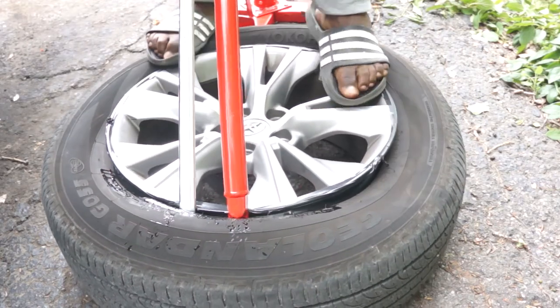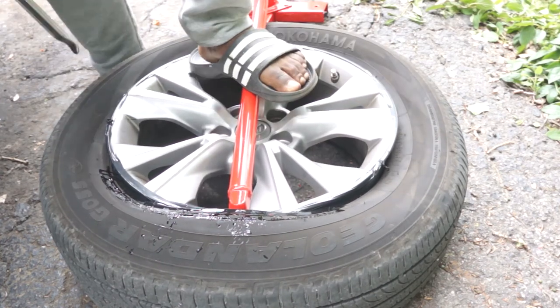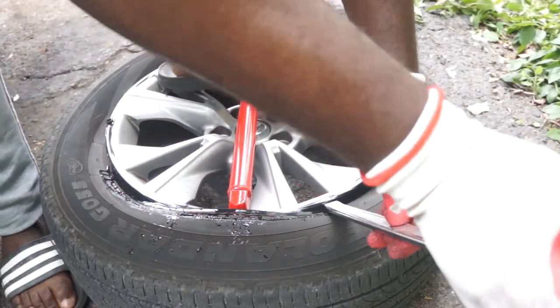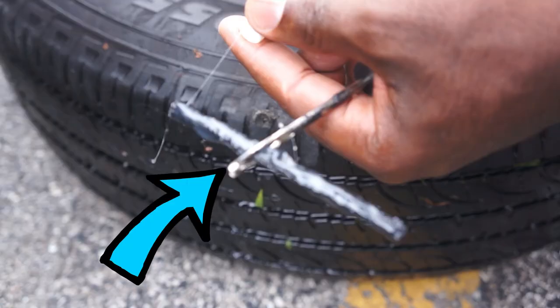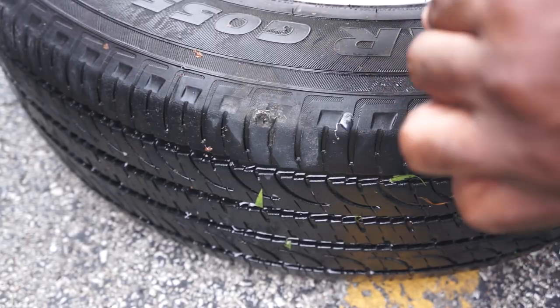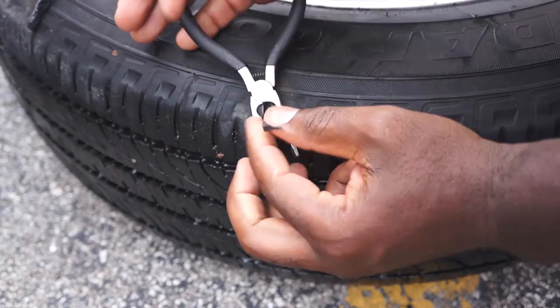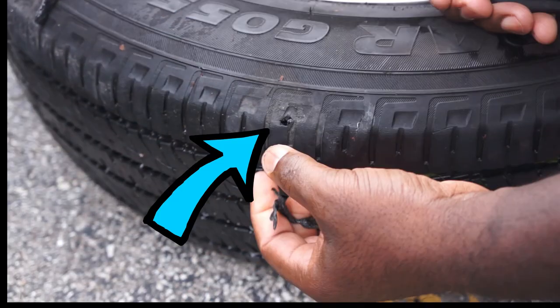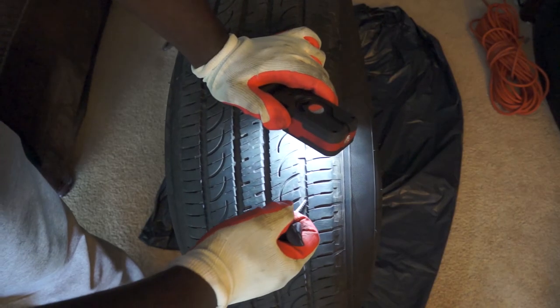Before I show you how to permanently repair a hole in a tire without the need for balancing afterwards, I will quickly do an overview of how to plug a tire. First, feed the plug through the needle hole, then apply some rubber cement to help with lubrication — it also helps with sealing the hole. I will remove the leaking plug; in your case you might be removing a nail or screw. You can see there's a perfect hole because I used this tool to clean it.